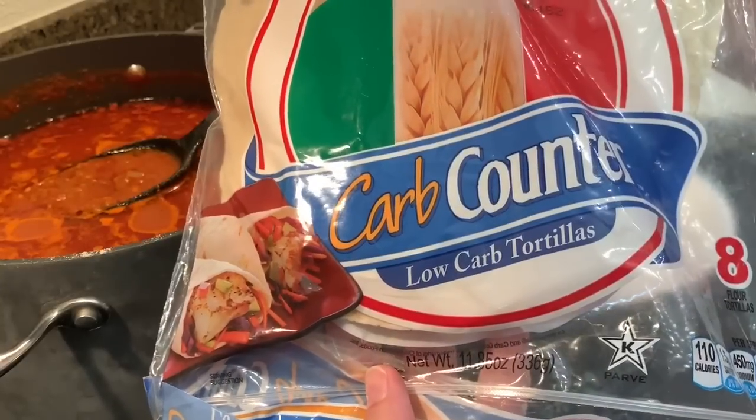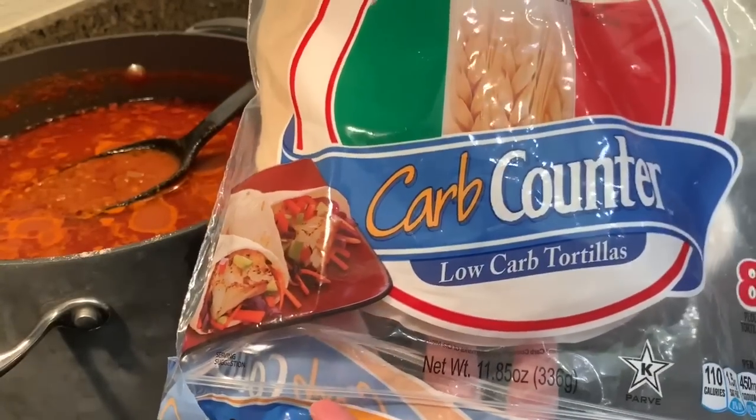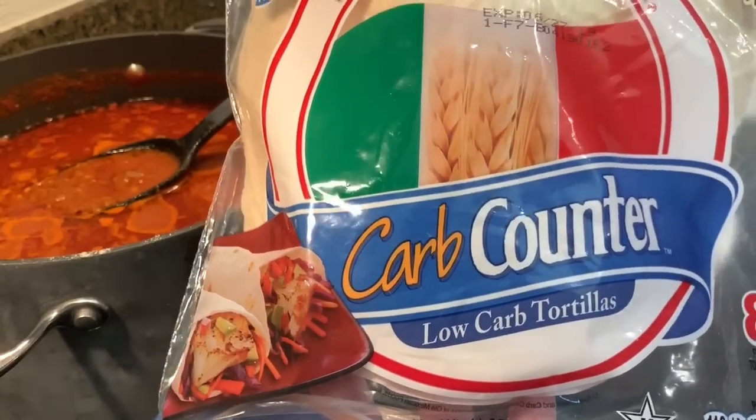These are the tortillas I am going to use — they have only 5 grams of carbs each, so I am going to have 2 of them because I haven't had that many carbs today.